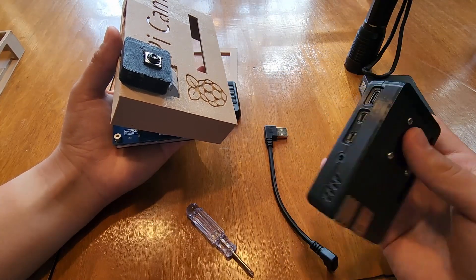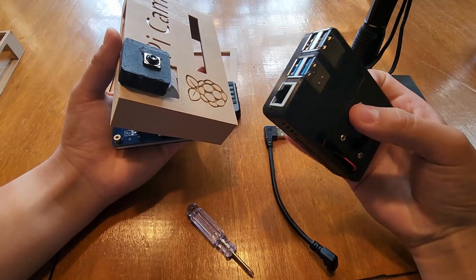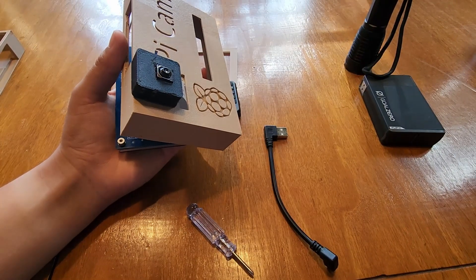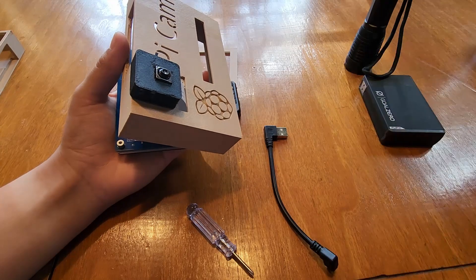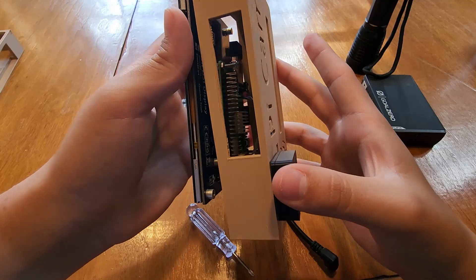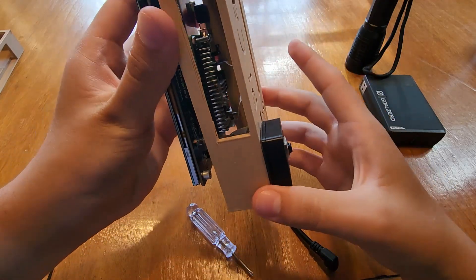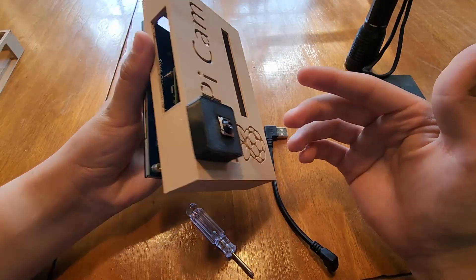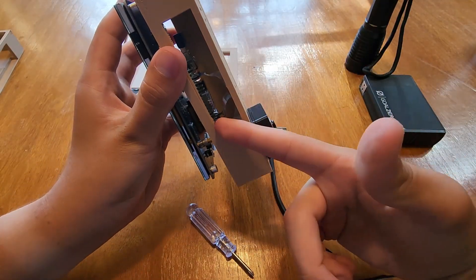It only works for the A+ models, because I didn't model it for the B and B+ models — those have much thicker USB ports and Ethernet, and this case isn't really thick enough for that. It probably would work if some things were modified, but right now it's just for the A+ models.